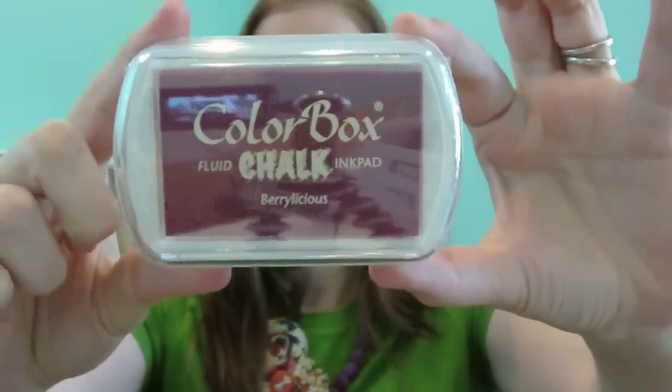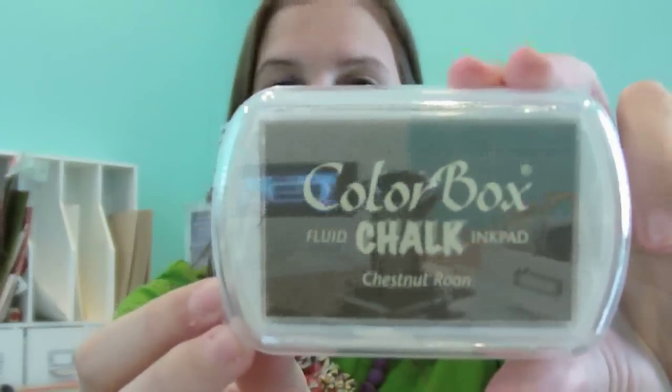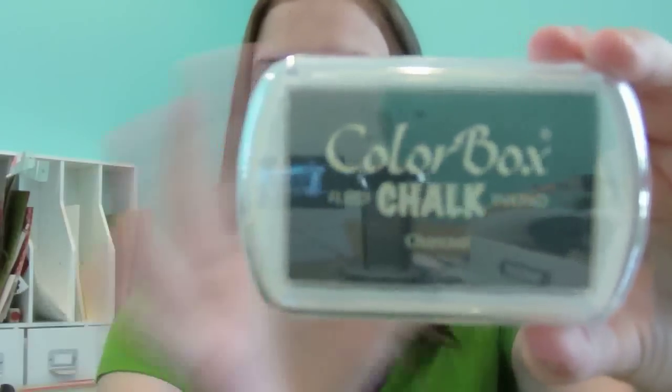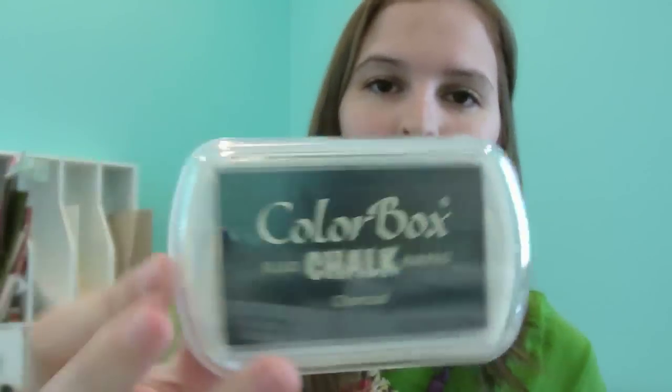Some of the colors I got because the names were funny. This is Berrylicious — a beautiful raspberry color. This one is Warm Violet, which I've had for a long time and love, even though I'm not the biggest purple fan. This is Chestnut Roan, which is pretty infamous — Kristina Werner uses it a lot and it's hard to find in stores. It's a beautiful brown, not super dark or light, great for sentiments and anything really. And here's Charcoal — kind of like a more subtle black, right in between gray and black.